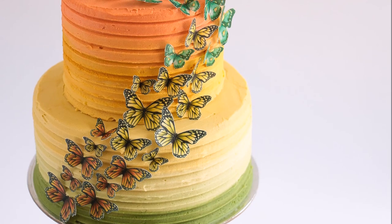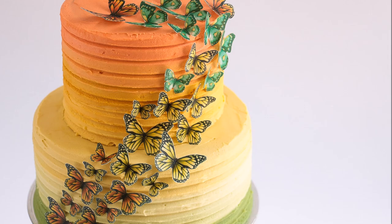Hey guys, welcome to Rosie's Dessert Spot. In this episode I'll be teaching you how to make this two-tier ombre cake decorated with edible butterflies. It's a caramel based cake so first I'm going to start off with making my caramel.